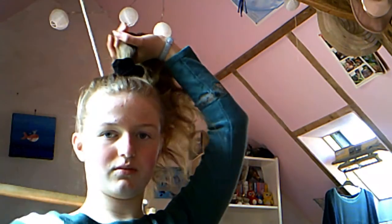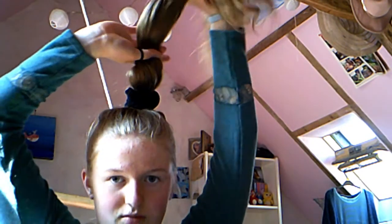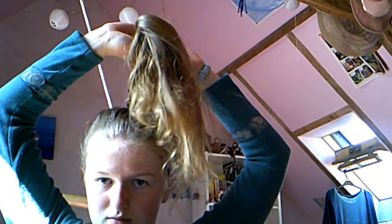So the first ponytail you will need three hair bands, not including the one already in. Start by placing the first hair band just above the base of your ponytail.